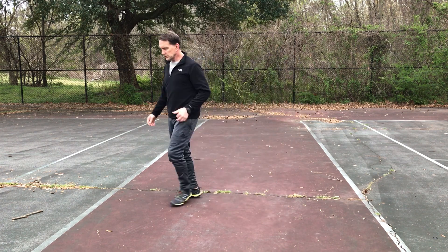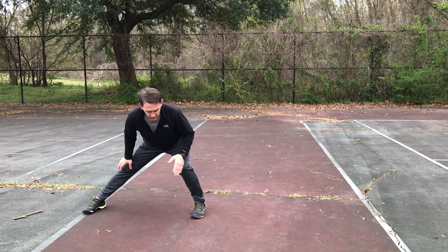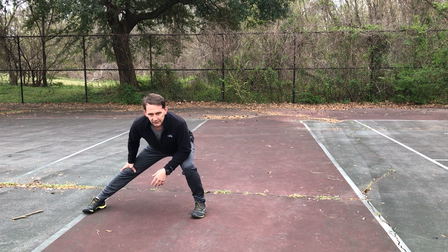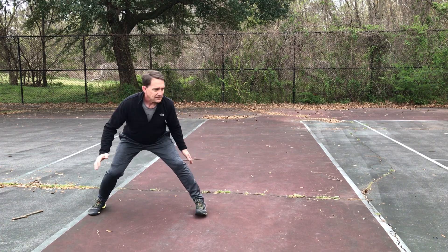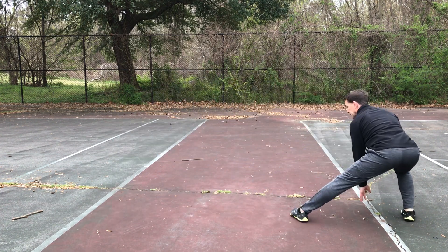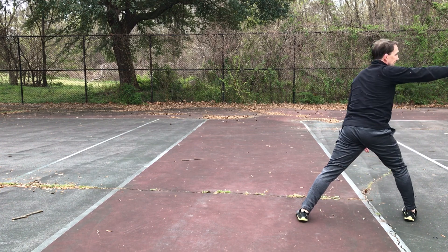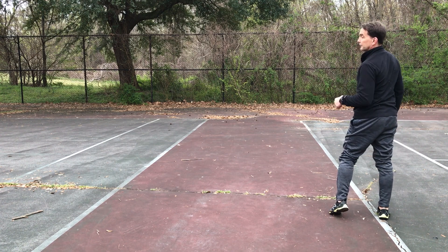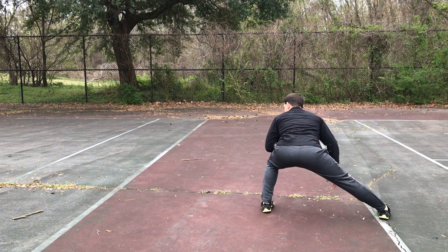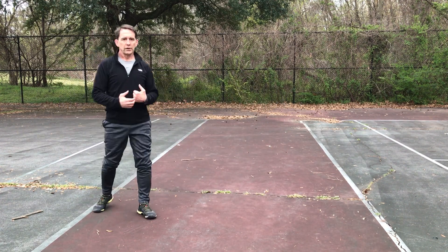Lateral jump pivot lunges. We're going to start with our inside foot — because I'm going that way — pivoting hips, knees, and feet in line as I pivot, then I jump and go there. If you have room, keep going that way. The other way: here, come back up and go back and forth on the lateral pivot lunges.